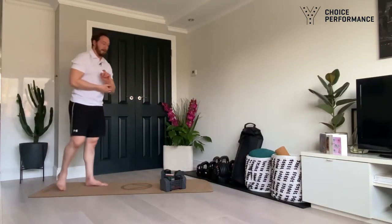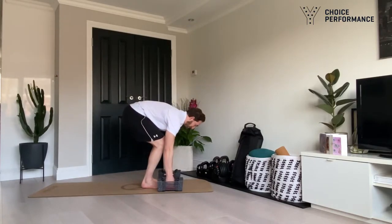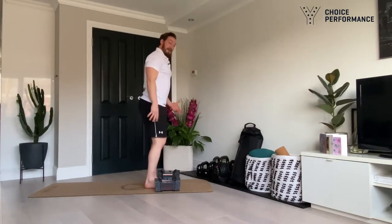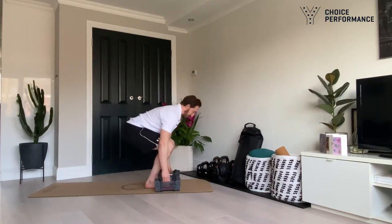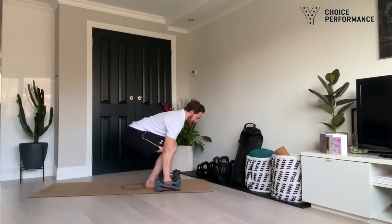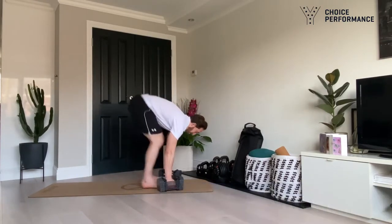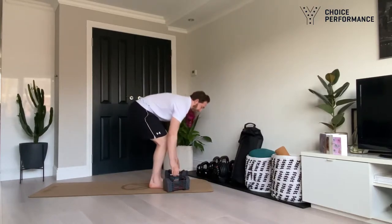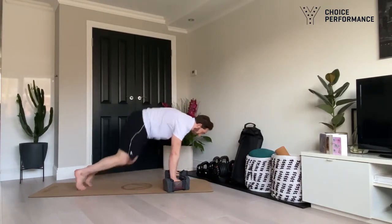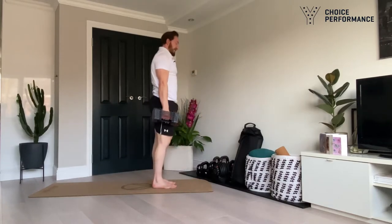The last one is a burpee deadlift — I hate burpees, but we've got to make sure we move well. Start in a deadlift pull position: back straight, chest not too high, get good tension on the dumbbells. Jump out, jump into position, stand up, put them down, mind your feet, jump in, stand up. Make sure you move well — when people get tired they hike the bum in the air and pull with the upper back. Get the bum down, like you're squatting through.